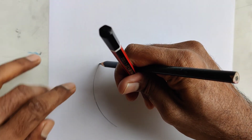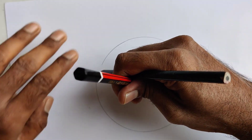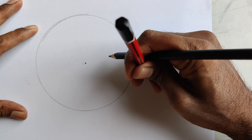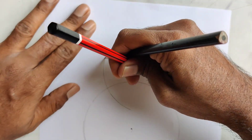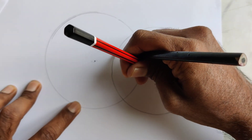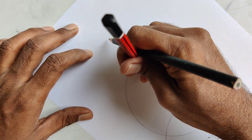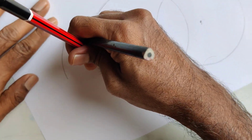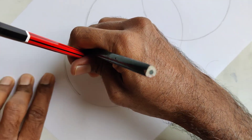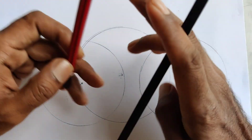Then just rotate the sheet. This way you can make a circle of whatever size you want. Hold it tightly so the position doesn't change. You can draw quick circles using just the two pencils method.